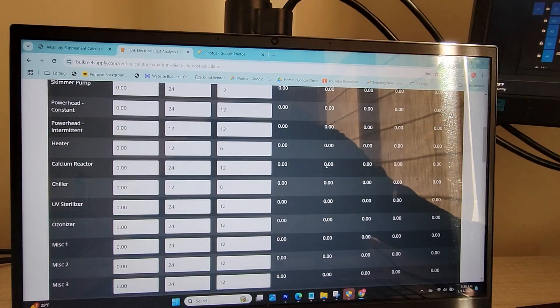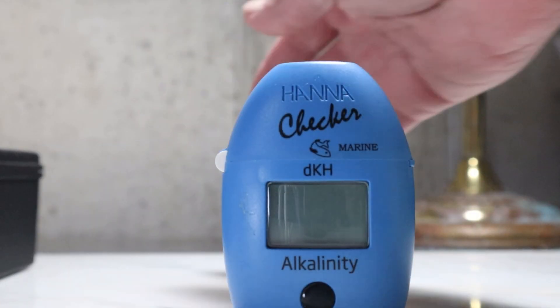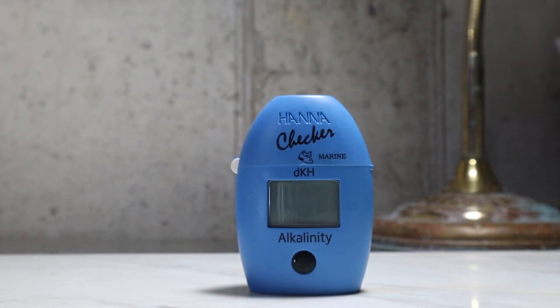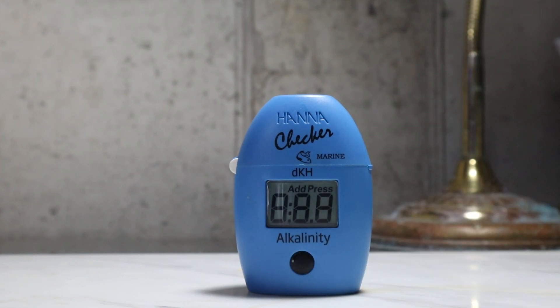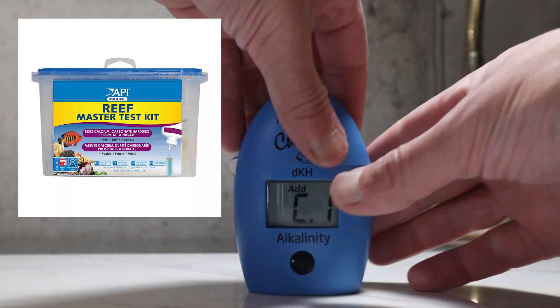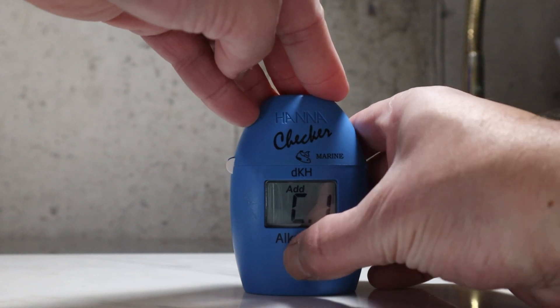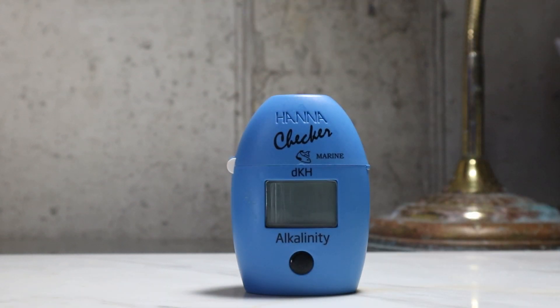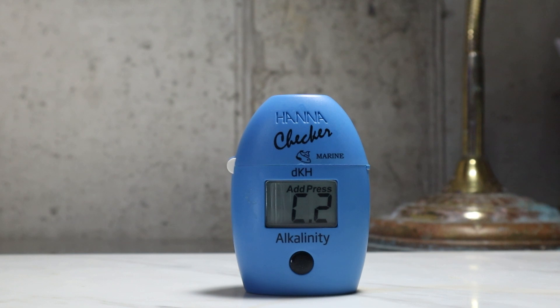Just don't forget to turn the doser back on. If you've never tested alkalinity, let me assure you it's one of the easiest and least painful tests in the marine hobby. Using a Hanna checker, the process takes about a minute; a titration-based test kit doesn't take much longer. My first alkalinity test kit was an API, but I quickly found it wasn't accurate enough for maintaining sensitive corals. I recommend using Salifert, Red Sea, or even better a Hanna checker for precision. One drawback with a Hanna checker is having to regularly purchase reagent. However, after years of testing, you develop a sense of when something might be off.